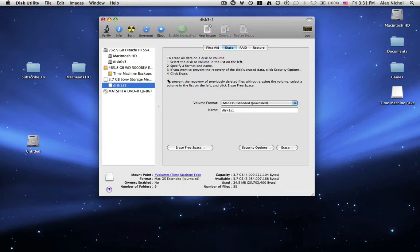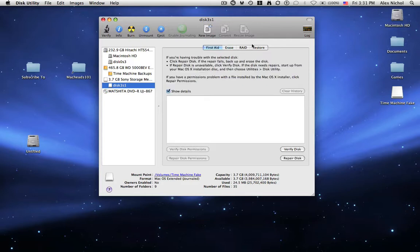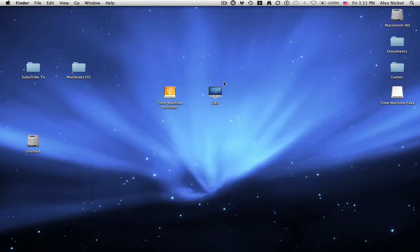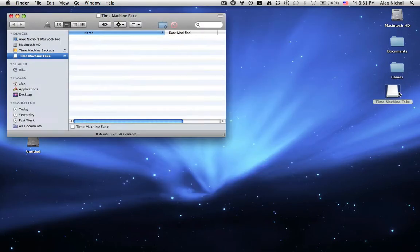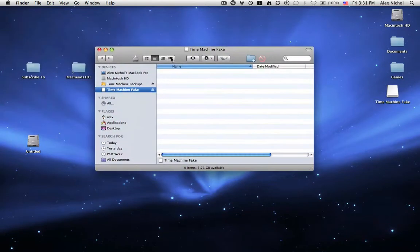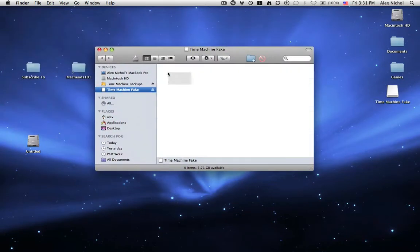When it's done, my hard drive is going to be all set. It's right here — if I click this and say Erase, it's already a Mac OS X Extended volume. And right here it is — here's my volume, and I can even use Time Machine on it if it's large enough.